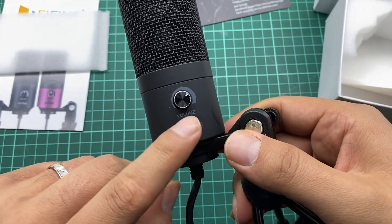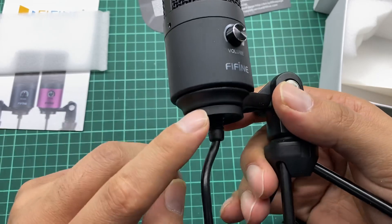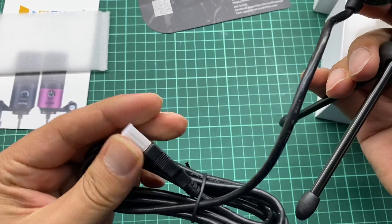And this is the volume leveling knob or button. This is the logo, and here we have the wire — it's a very long wire with a USB connector.